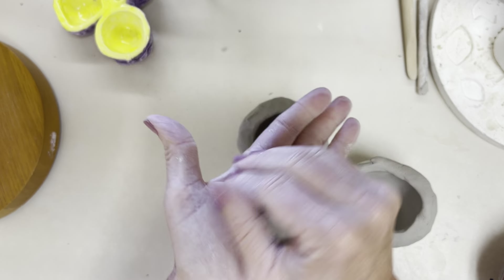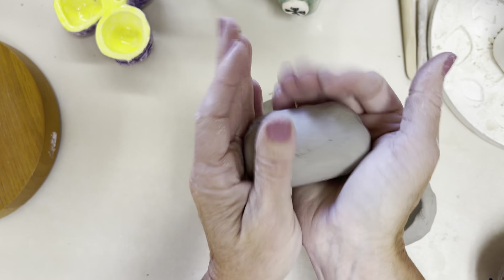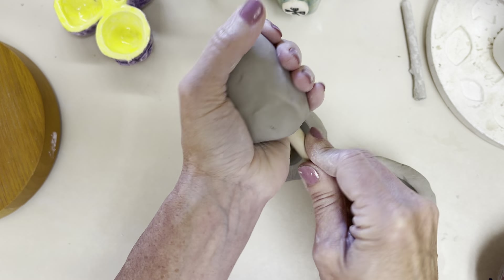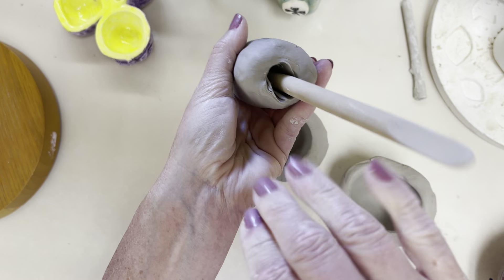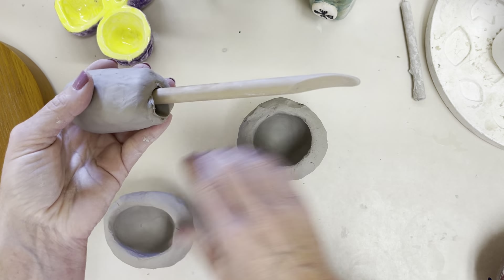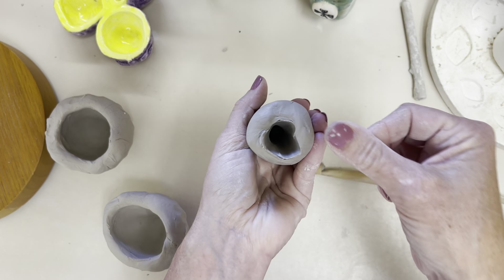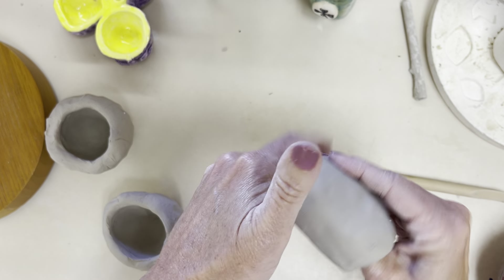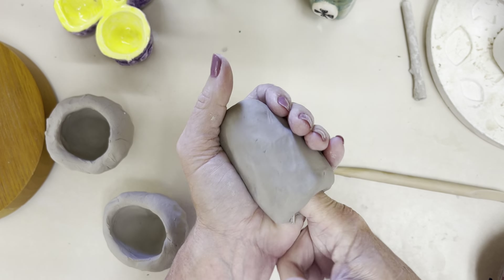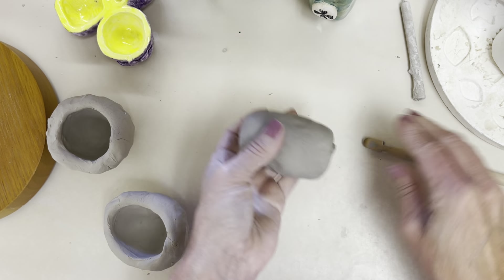If you have long fingernails or want a different shape — say you want more of a tall vase shape — instead of starting with a ball you could start with more of a cylinder shape, then find a tool like the back end of a paintbrush or a wooden tool to force down inside and open it up. That's how these were created. You could also take something like a dowel and kind of roll it on the table. Even though you've shoved that in, you still have to thin it out — spend some time pinching, turning, and making sure the bottom and walls aren't too thick.